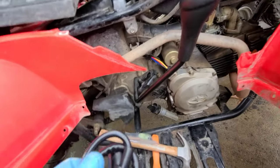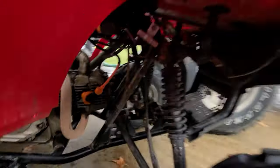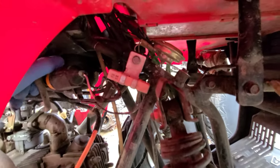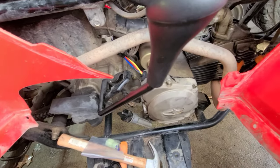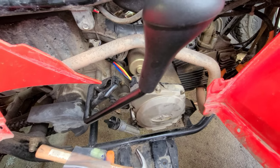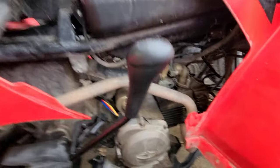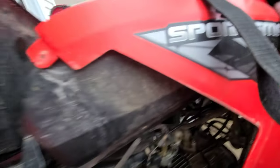Now we're gonna do this coil — this guy right here. There's only one bolt that holds the coil on, and that's right up there. And then there's a couple of wiring connections on it — make sure you put them back in the same spot. I don't know if it matters but I really don't want to find out. Okay, so we got all that changed, with the new coil put back on.